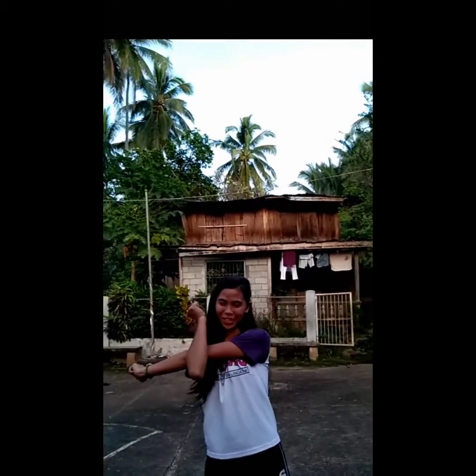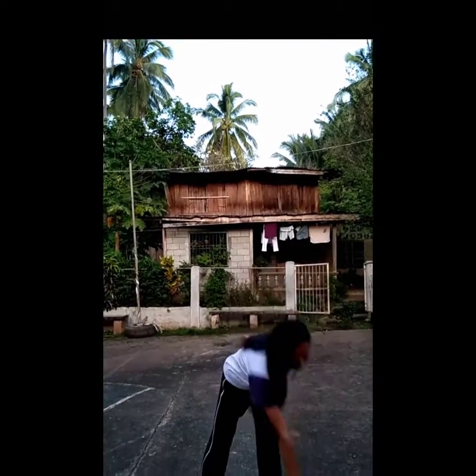Good day everyone, this is Ethel Lola and today I am going to be here to study paper. But first, let's have some stretching to avoid physical injury. So, let's start.